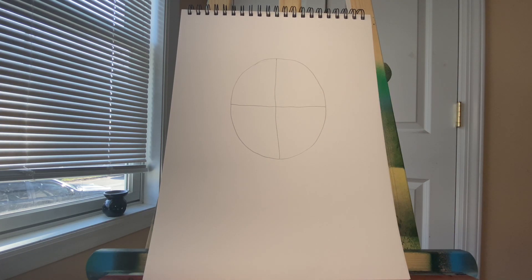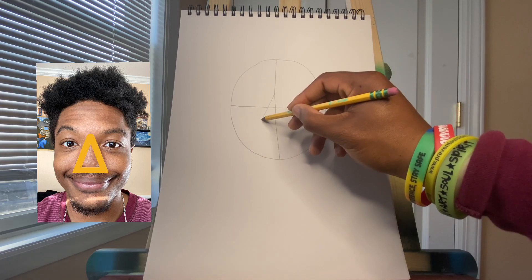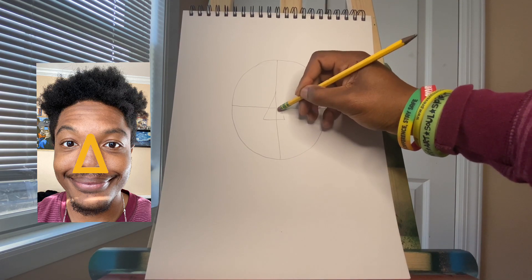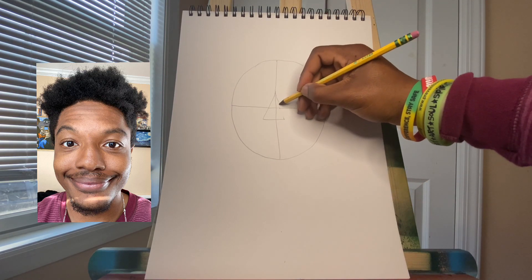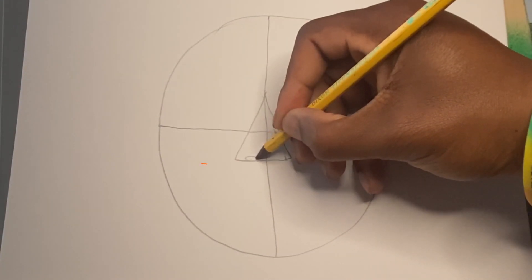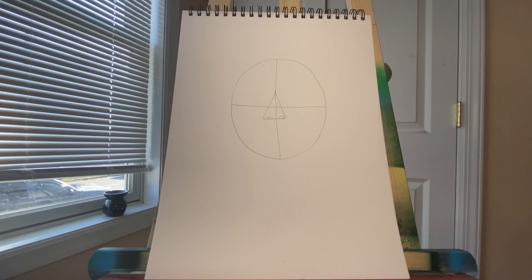Why did I do that? To answer your question, I did that because we're going to put our nose next, and our nose is located in the middle of our head. I'm going to take a look at my selfie and see that my nose is a triangle, so I'm going to go ahead and draw a triangle in the middle of my head. My line isn't straight, but if I really wanted it to be super straight, I could use a ruler. Now that we have our nose drawn, we have to draw our nostrils — those look like two ovals at the bottom of our nose. Whether you have a circle nose, a square nose, or a triangle nose, our nostrils are located at the same spot.